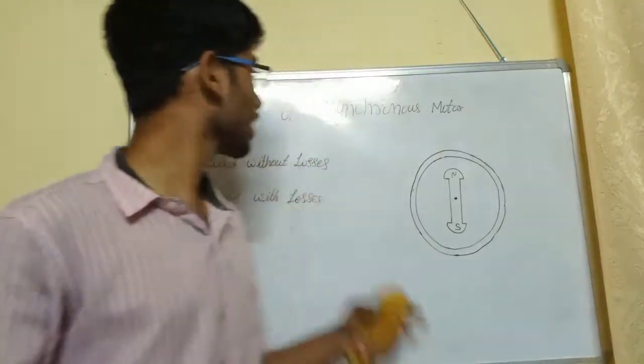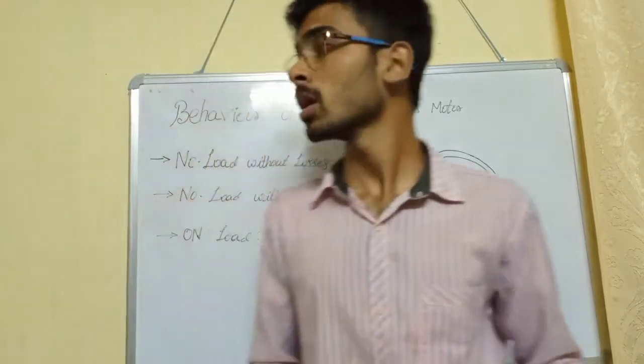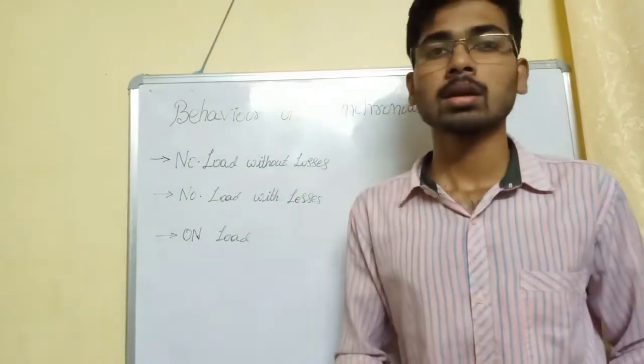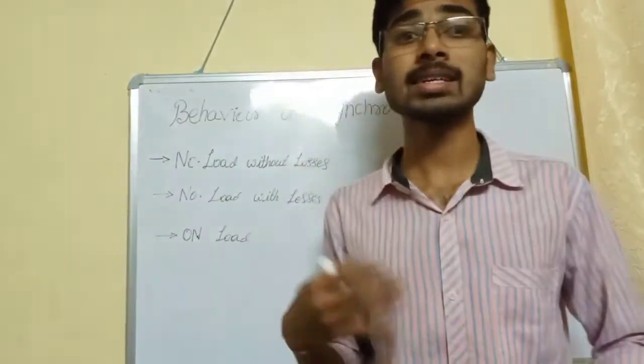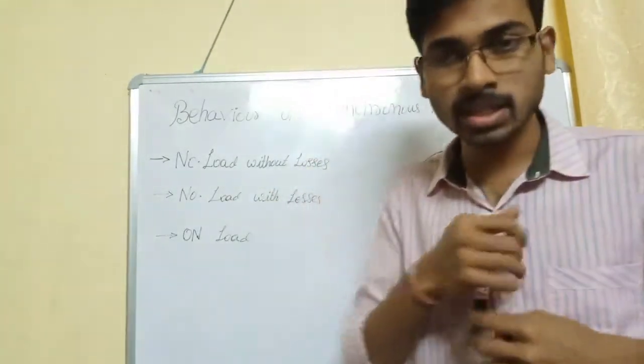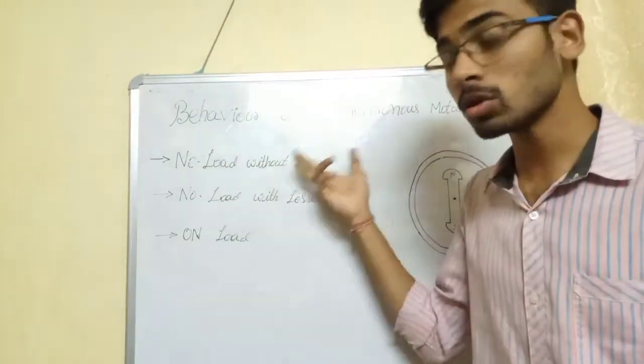This is my topic: Behavior of a Synchronous Motor. In the previous section, we covered the working principle of a Synchronous Motor along with its characteristics. The characteristics and behavioral characteristics are important.